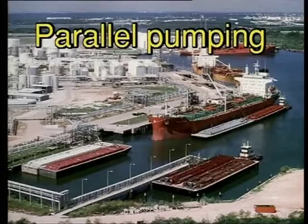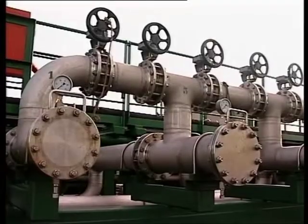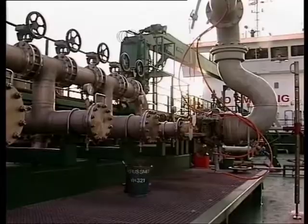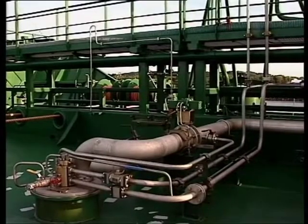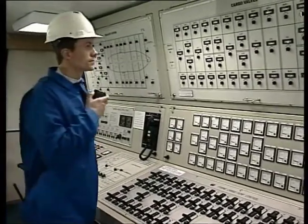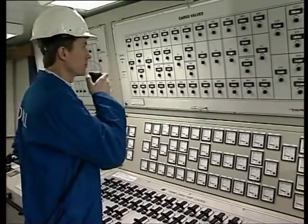Discharging of homogenous cargoes — parallel pumping. Running centrifugal pumps in parallel is, for example, when discharging the same type of cargo with a number of cargo pumps through a common shoreline. With Framur cargo pumps, this is easy as the Framur system gives the operator maximum flexibility and stepless speed and capacity control of each individual cargo pump.